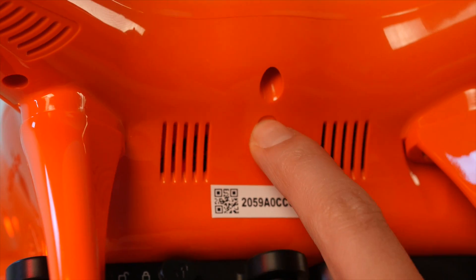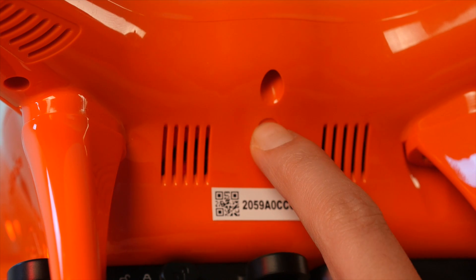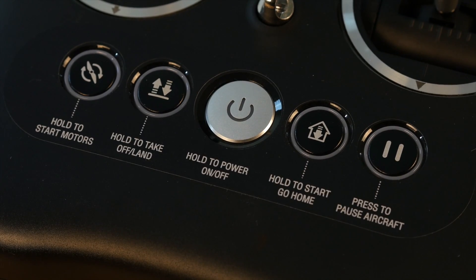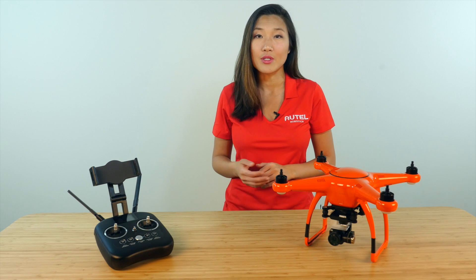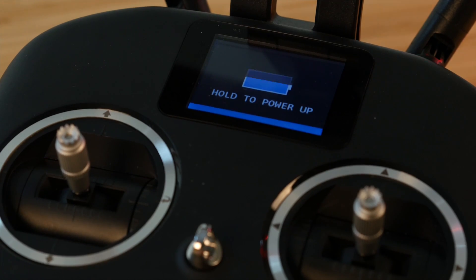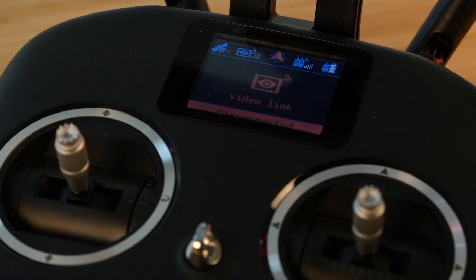Press and hold the pairing button for about three seconds and you should see that indicator light switch to a slower, steady flash. Now, on the remote controller, press and hold both the power button and the go home button simultaneously until the remote controller powers up. The indicator light from inside the aircraft will now turn a solid green and the 'connect your aircraft' message on your remote controller should disappear.